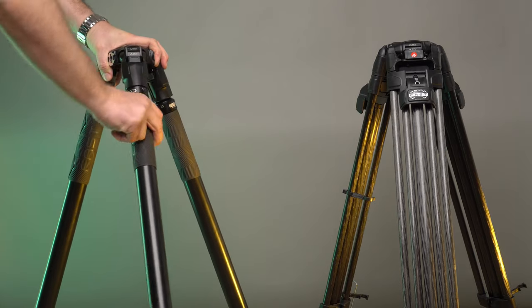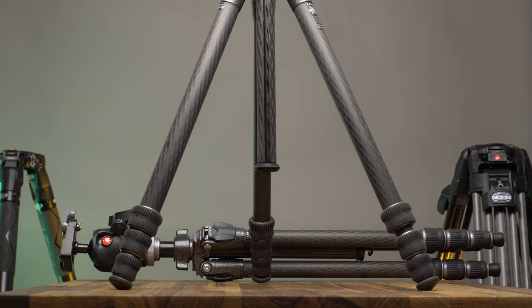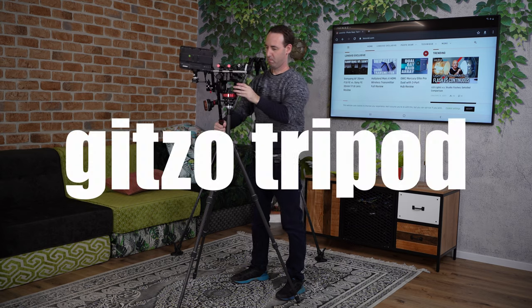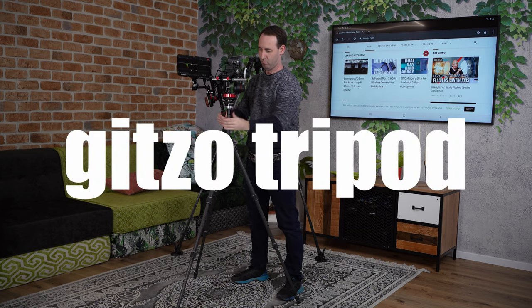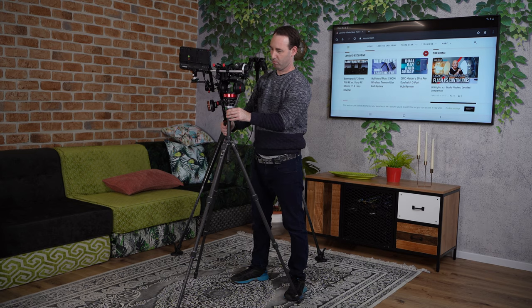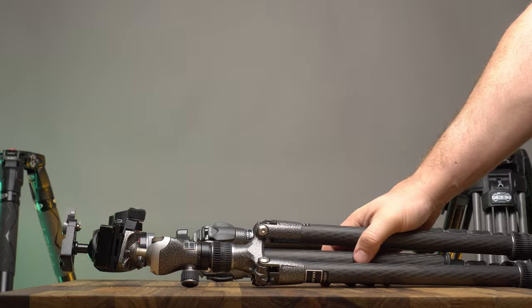We have tested many tripods here on Lens Vid, but this is the first video-centric tripod review that we're publishing. For years we found ourselves using tripod legs designed primarily for stills, both for photo and video work, and for the shoots that we were doing they performed fairly well. However, as we started using larger setups and rigs in the studio it became clear that a more professional and stable set of legs is important, and this is one of the things we will cover in this review.